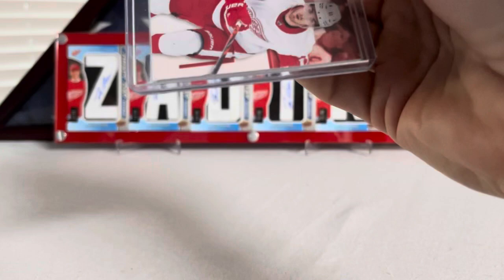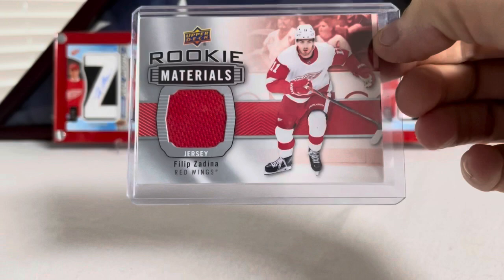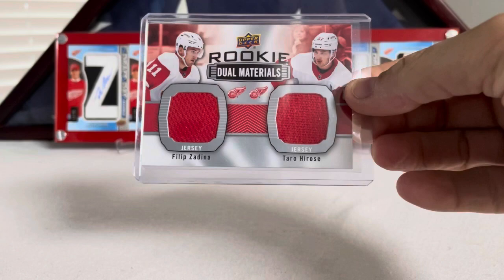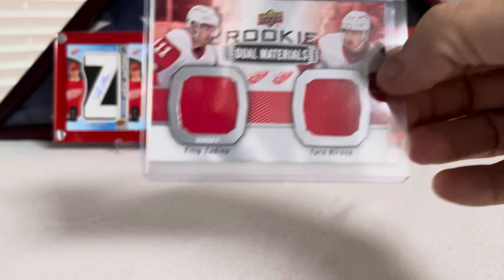I think these were in Series One, Series Two — nevermind. Rookie Materials: Filip Zadina jersey card, just a basic red swatch. I pulled that one out of a case, so I was pretty happy to get it. Next up, we got the dual rookie materials. This one's got Zadina and Taco, both red swatches. Terrell looks really good this year, so I'm excited to see where he goes with the Wings.